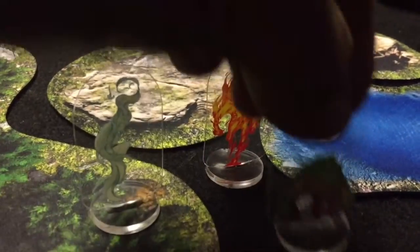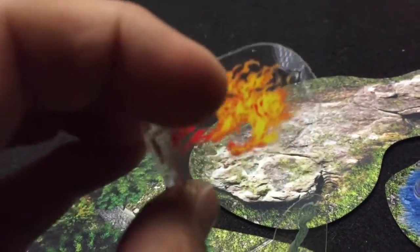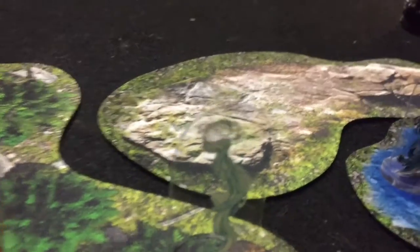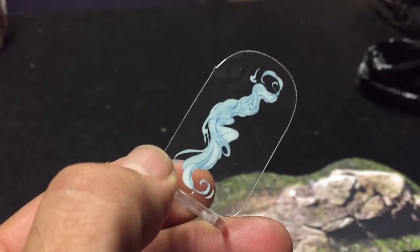A cool thing about these is that they've all got front and back. If you've never used these, try them in your game because they look great on the game table. This one's the fire one — you can see the detailing on the front and the back, because they have a clear basically front and back as well as the color print. It's great because it shows through and it almost looks like a 3D miniature when you use it.